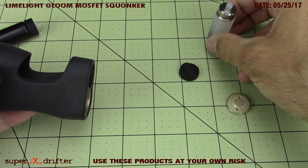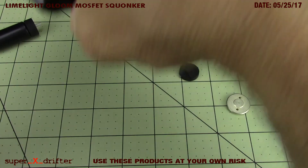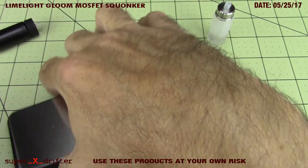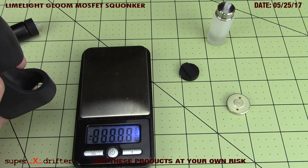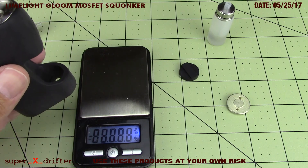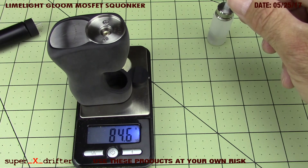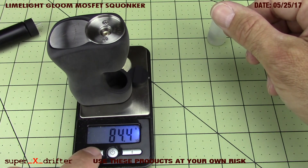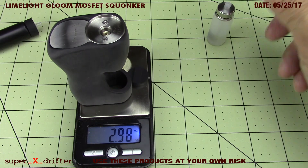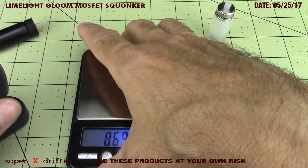Let's measure the dry weight of the mod. Now that I've taken the caps off, I'll put the battery back in and get on this little scale to see what the dry weight in grams is. Right about 84.5 grams - that means in ounces just about 3 ounces, 2.98 ounces dry weight. Pretty killer.